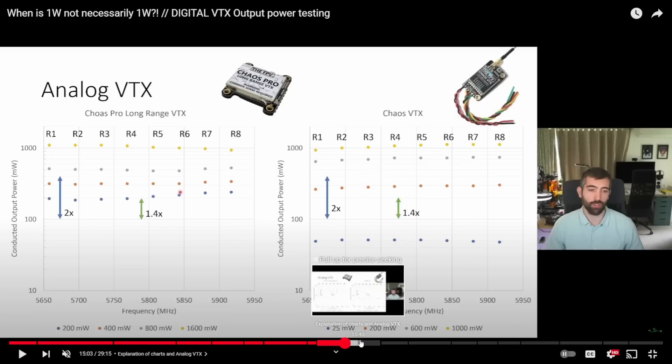He ran through analog VTXs and showed their results. Of course there's a little bit of variance, but they're pretty close to what they say they're going to be — except maybe the thousand milliwatt setting on some of them, but generally pretty close to their rated output.